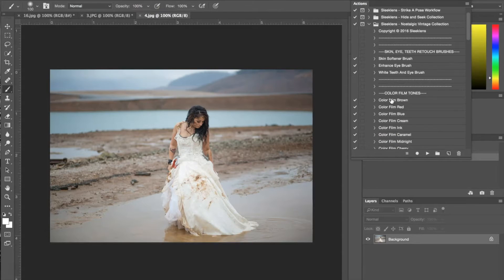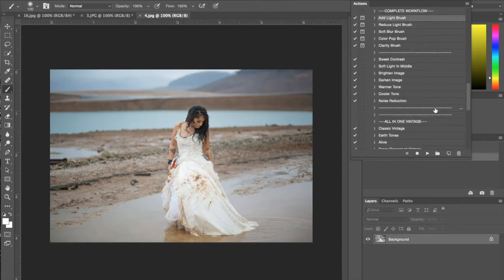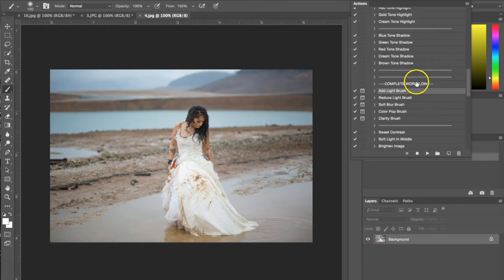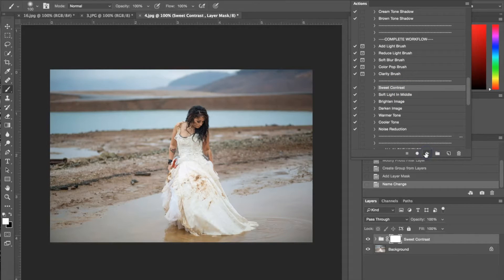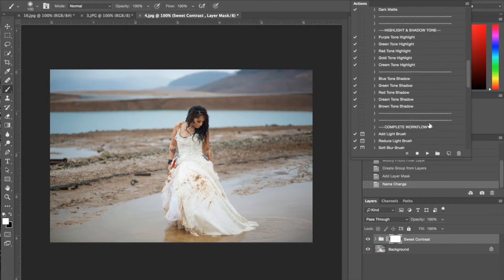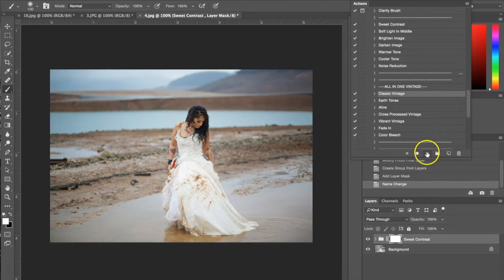Now we're moving on to another photograph. As opposed to the first photo, I'm not going to be flattening the image in between — I'm just going to be layering the actions right on top of each other to show you how you can do that and change things if you'd like. First I'm going to start with a complete workflow action. I'm going to use the sweet contrast to add contrast to the photograph and hit play. The next thing I'll do is apply an all-in-one vintage — specifically the classic vintage — and hit play.